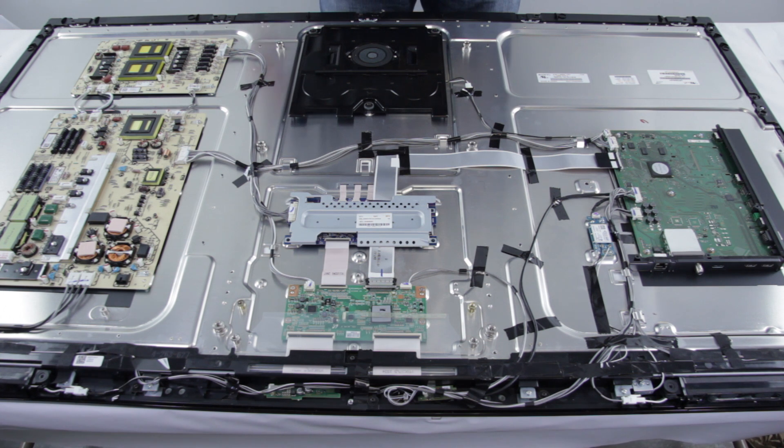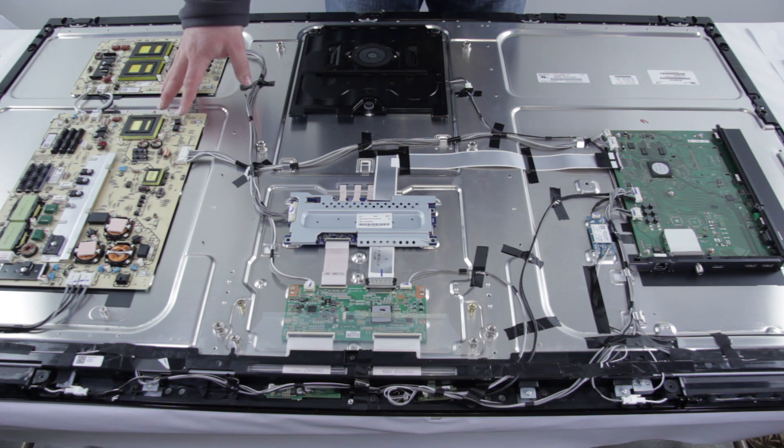One of the most common problems with an LED TV is that the TV will not turn on. If your TV will not turn on and you have no power, that is most likely a problem with the power supply.